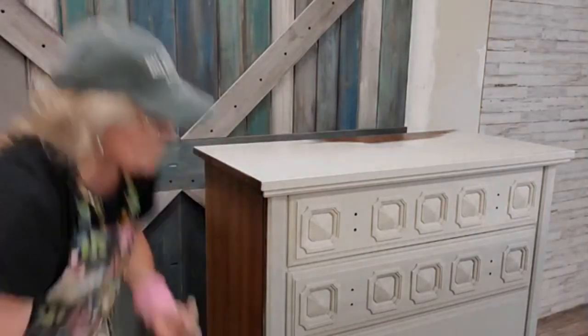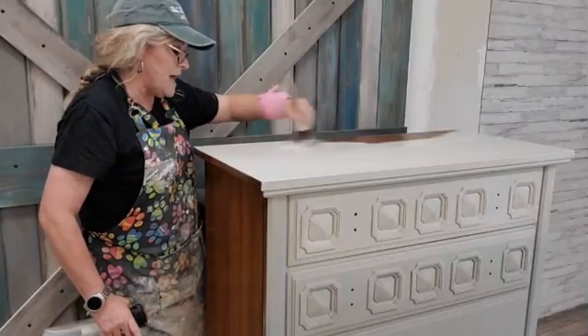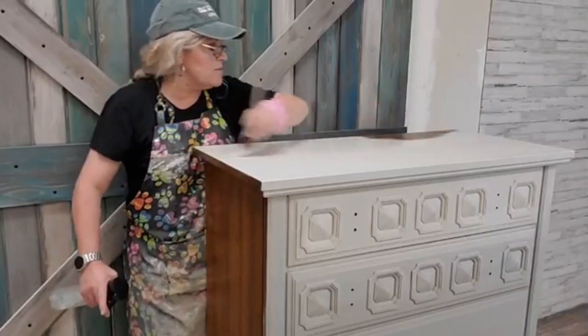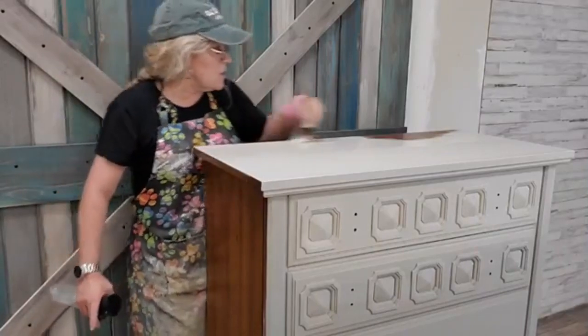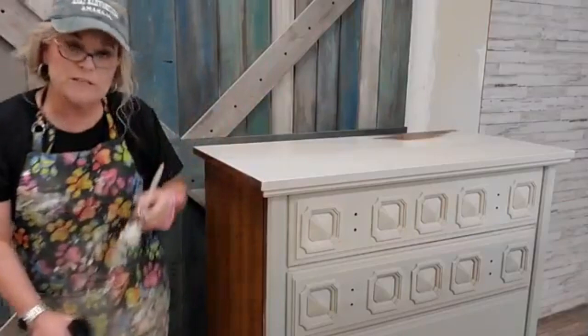We're going to finish this top up and then do the blend on the side. If you watched Monday night, I did the front with Fiona. I'll show you where we are with the front, then show you the first coat on one side, and then what I did to the other side so you can judge for yourself.